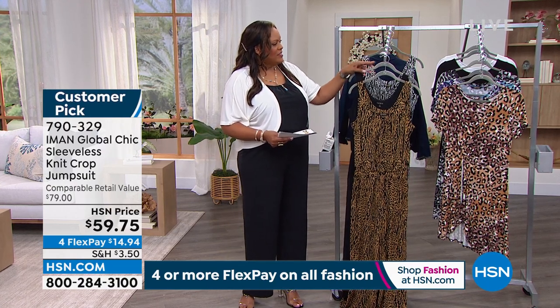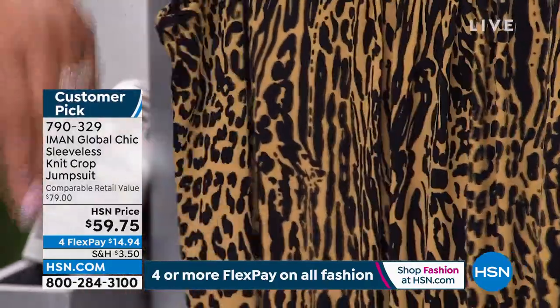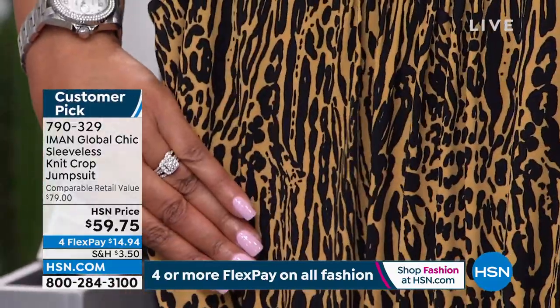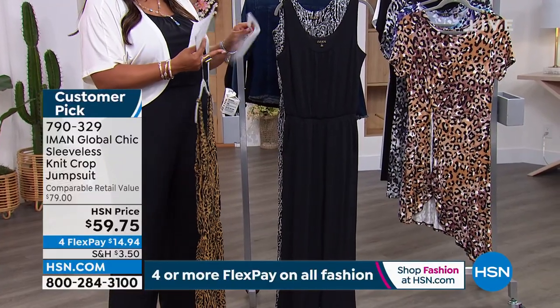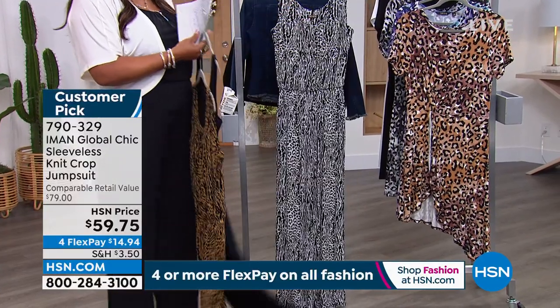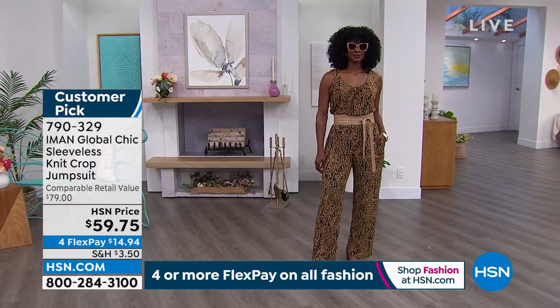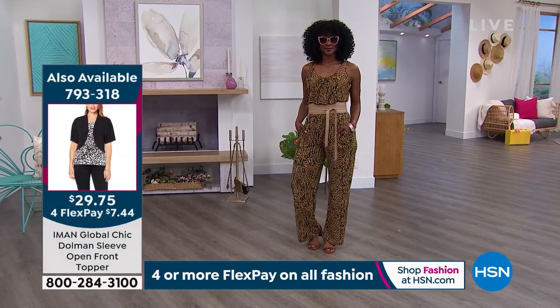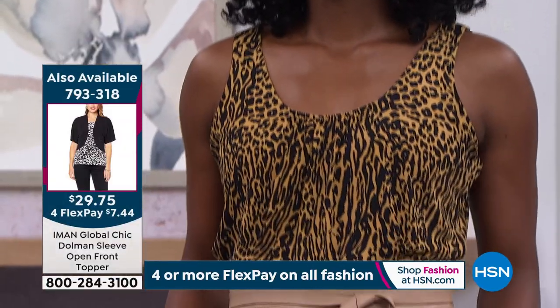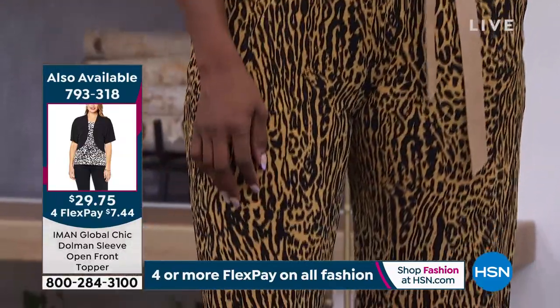We have it in print, solid, and with a cute little topper. This print is called 'Natural Skin' — a nod to animal print. We also have solid black and black-and-white skin. It comes in petite 28 inches and average 31 inches, extra small to 3X. It's a huge customer pick!